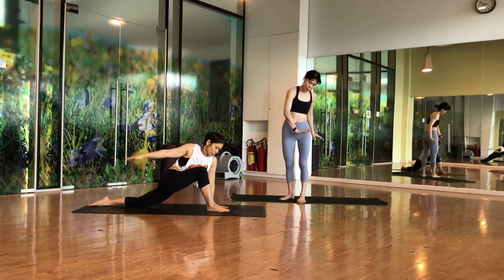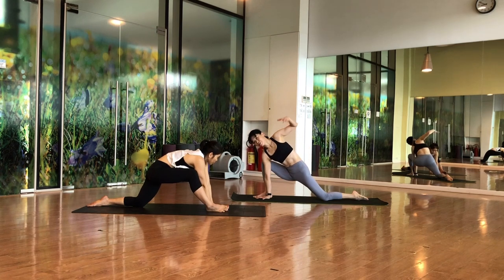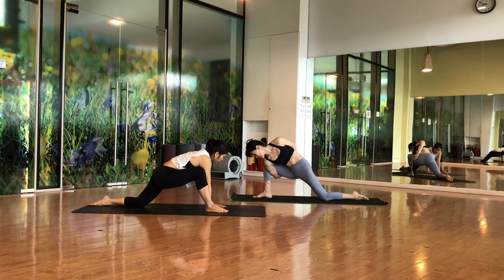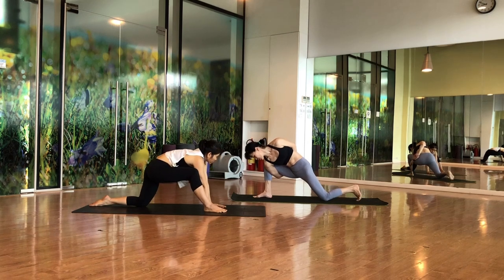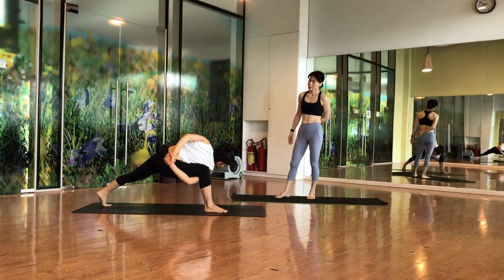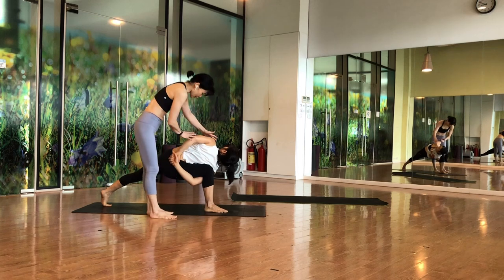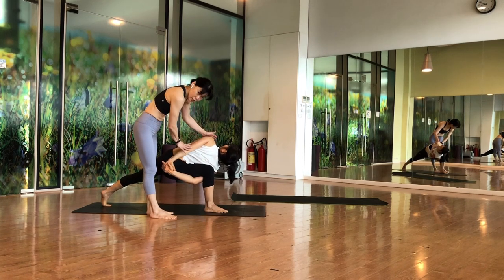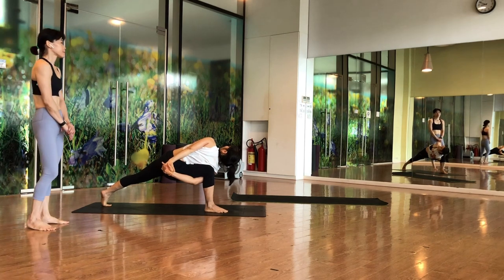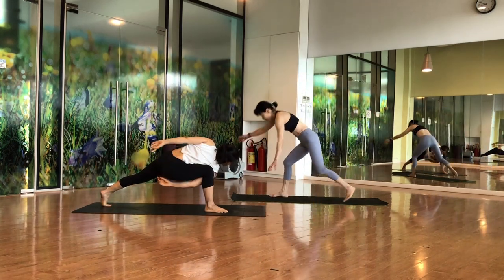This time put your right hand just beside your foot. First option: stay here. Second option: try to bind, grabbing the wrist. You can stay in this position, or you can tuck your toes and lift up your knee — open up the chest. Slowly look up. Open the chest and try to stretch your elbow as straight as you can — it may not be possible to make it fully straight but try. Hold for five counts, then drop your hands.